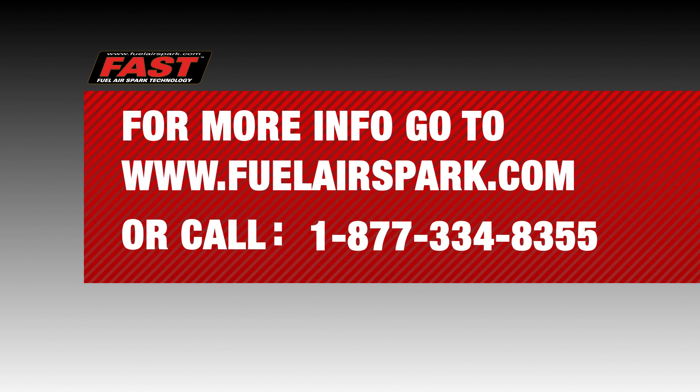For more information about any of these systems and which one fits your needs, go to www.FuelAirSpark.com.